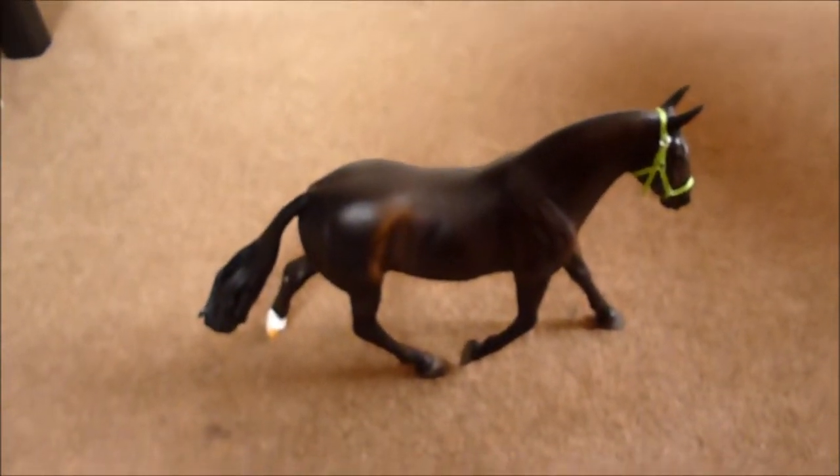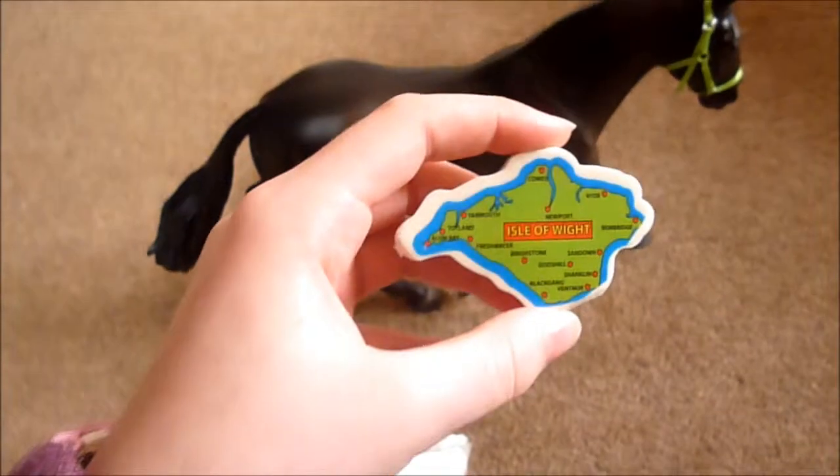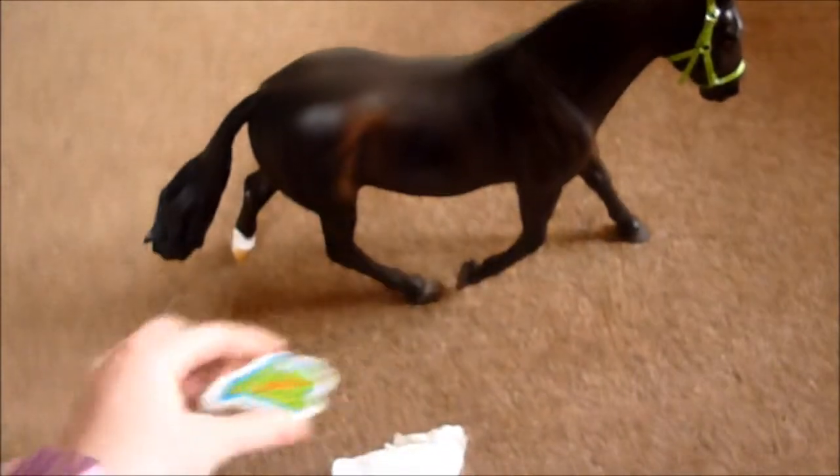All you're going to need is a tissue and a rubber — this is just one that I got from the Isle of Wight when I went a while ago.